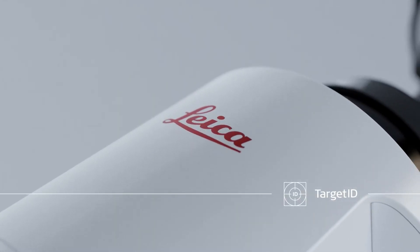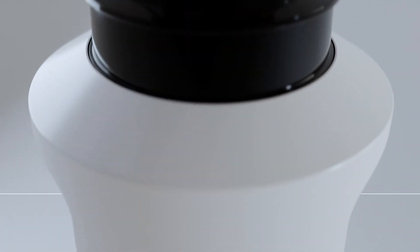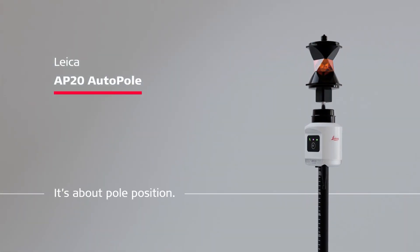Tell us about the Leica AP20 Autopole. The Leica AP20 Autopole is an absolutely unique solution which we have just announced a couple of days ago. It boosts up the productivity of our Total Station users and is absolutely easy to use. When we develop product solutions at Leica Geosystems, we always want to address customer challenges, customer problems which occur today when they do their work. And with the AP20, we actually address three main customer challenges which occur today when customers and users are using Total Stations in the Total Station workflow.